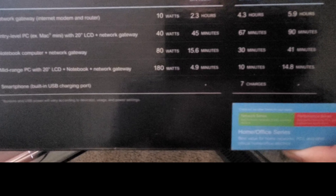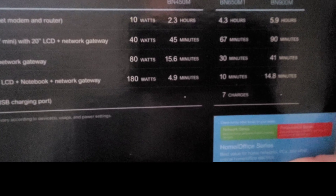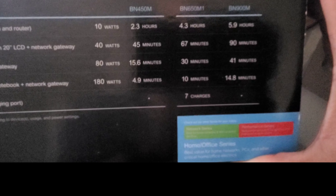I just want to keep my internet powered in case of an outage, because pretty much everything else has batteries backed up. I can hook this directly up to my surge protector and be good. According to the specs, if it's only drawing 10 watts, it gives you up to 2.3 hours of runtime.